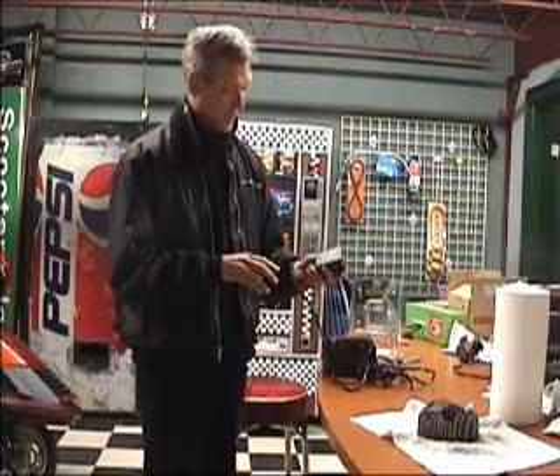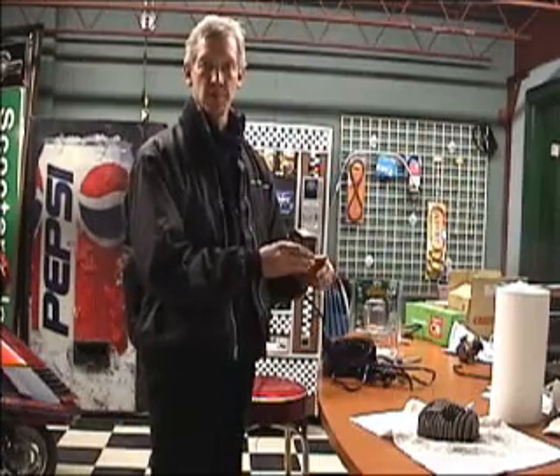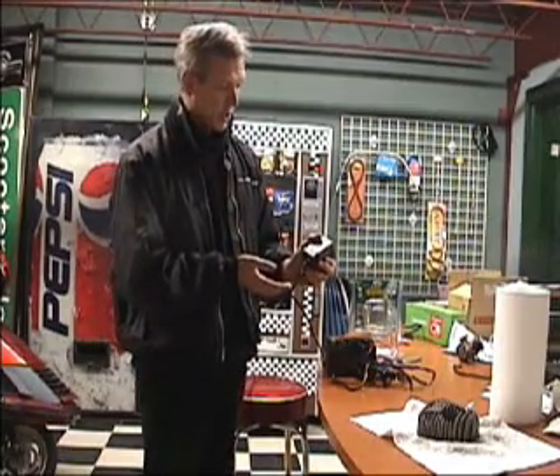I prefer myself, once it's come to a full charge, to unplug this from the wall, in case the circuitry in here fails and there is the possibility that it could overcharge your battery.